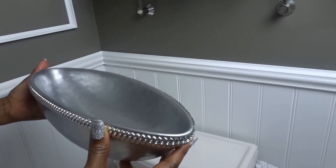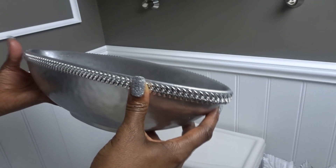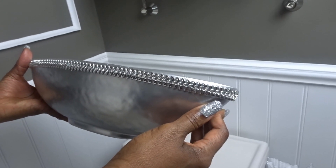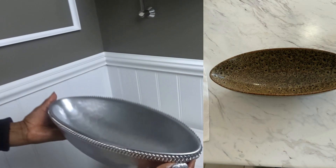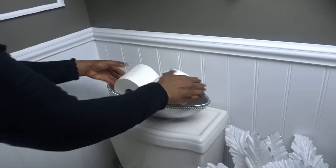I'm going to be using this bowl to display my toilet paper. I thought it would make it a little more easy and convenient to access them, as well as make them look more organized. I bought it from HomeSense for only $19.99. This is how the bowl looked before I spray painted it silver, and all I did was add some rhinestones to the top with hot glue.